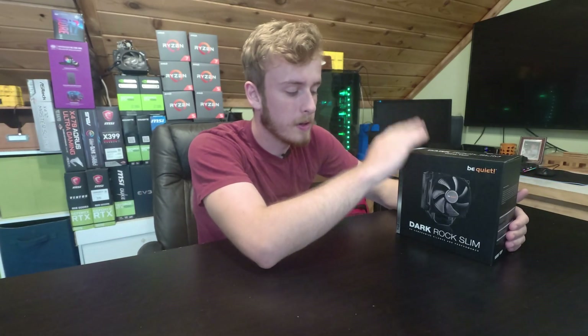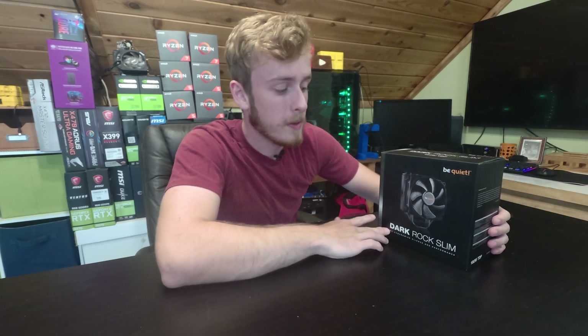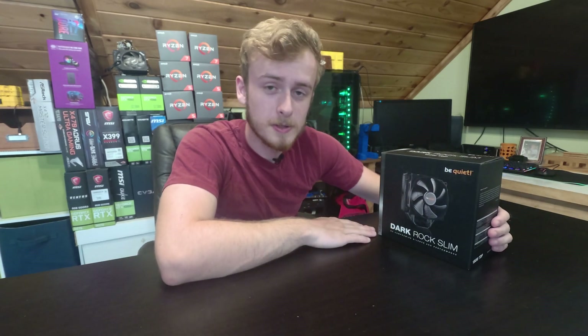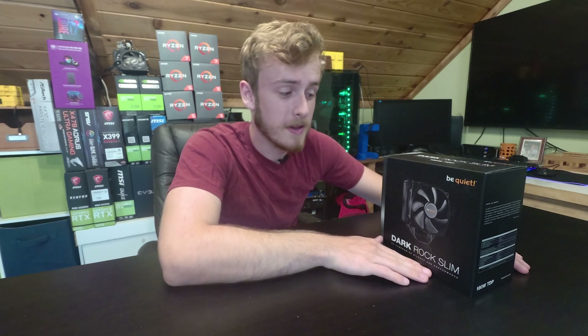Hello, my name is Jay and welcome back to my tech vault. Today we're going to be taking a look at the Dark Rock Slim. This is another cooler from Be Quiet, and interestingly enough it's got 180 watts of TDP, which basically means it can cool some pretty beefy processors.